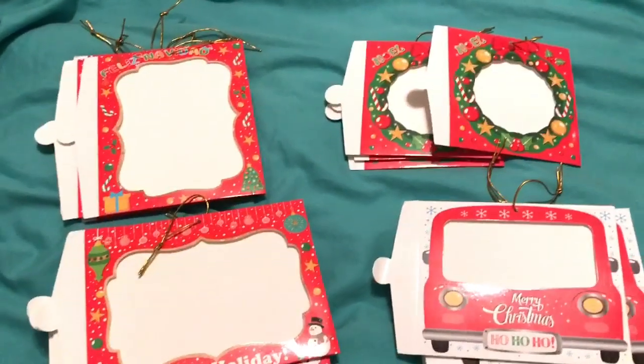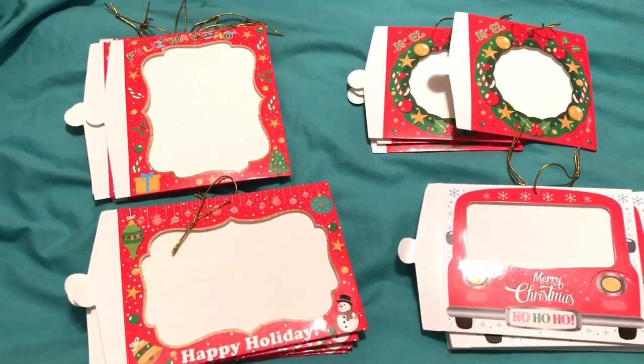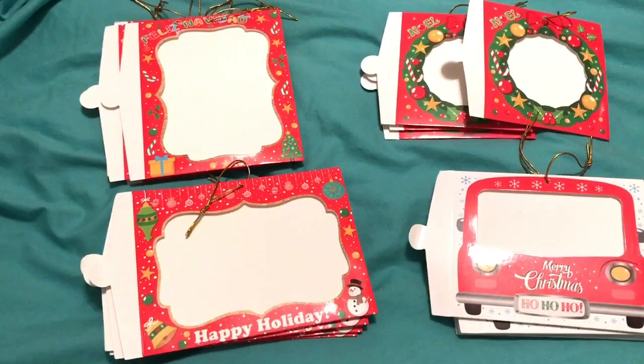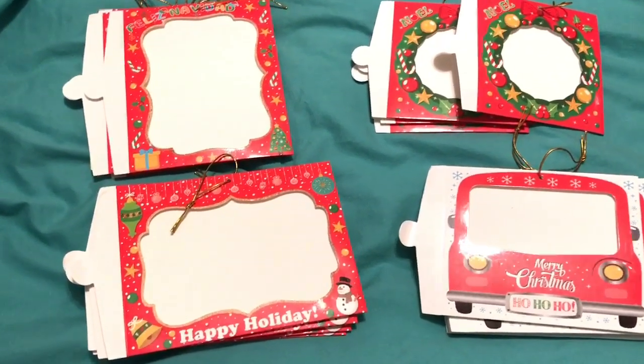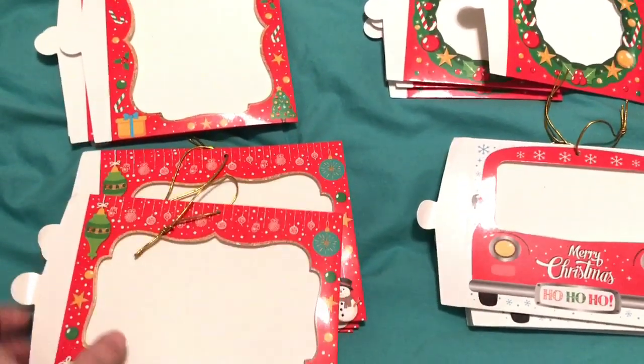Hey guys, I'm still getting ready for the holidays. One of the things we do in our family is a little Christmas party with my siblings, step-siblings, and all the cousins. There are 10 kids and it's always special when we can get everybody together. I love to party plan and try to do little things for the kids.